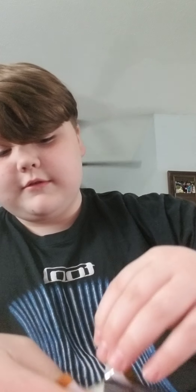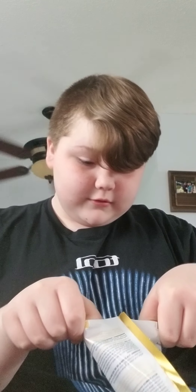I'm gonna open it. It's so weird. It smells like hair gel. I mean, it's cold.